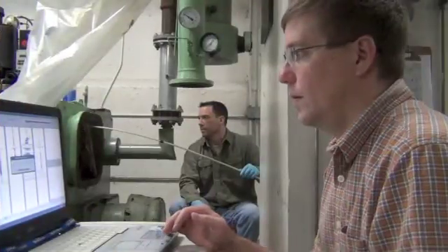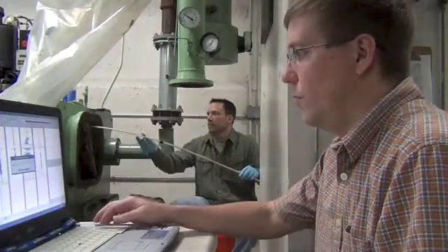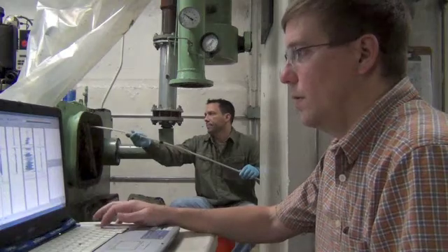So here is a quick video clip of two of our inspectors doing the inspection of the heat exchanger. Row one, tube one. Set. Pull.